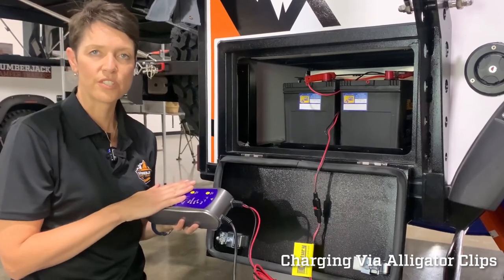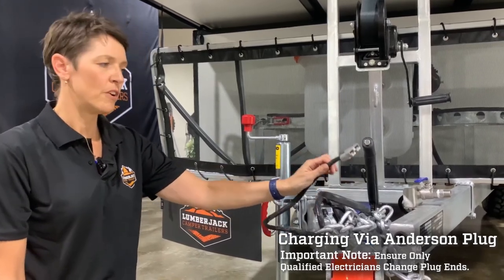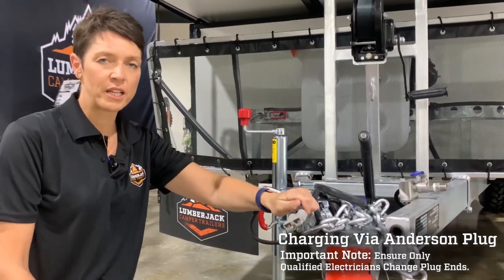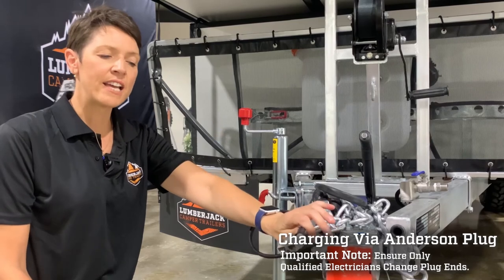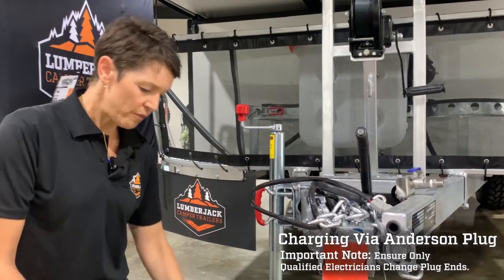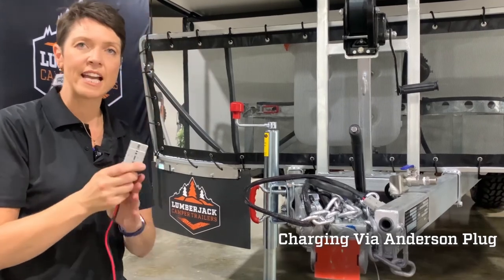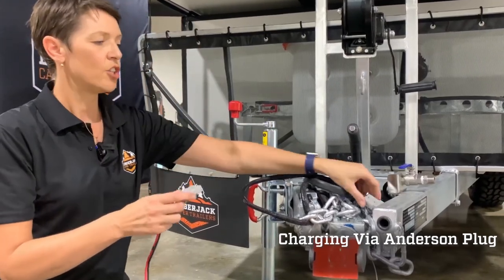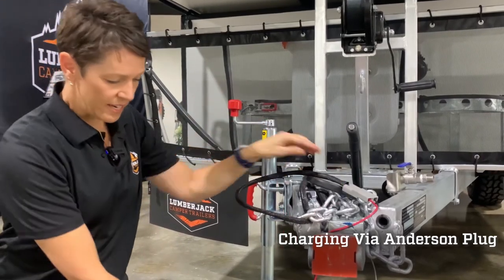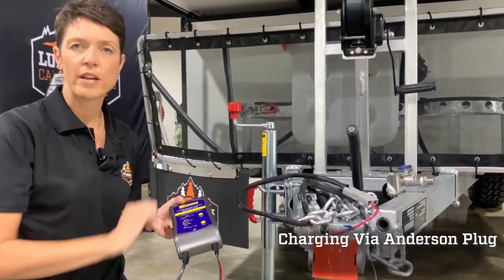Once secure, plug the charger into 240-volt power and it will start cycling through the charge process. The Anderson plug on the drawbar has two purposes: it can plug into your car if you have an Anderson plug installed, so the batteries charge while you're driving. Alternatively, you can plug the Century battery charger directly into the Anderson plug instead of using the alligator clips at the rear — it charges all batteries without having to use the clips.